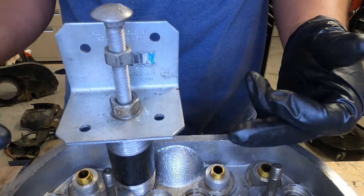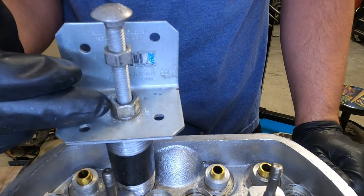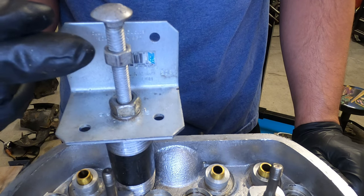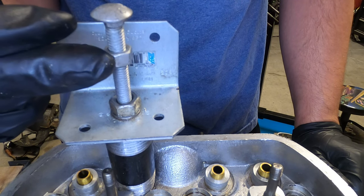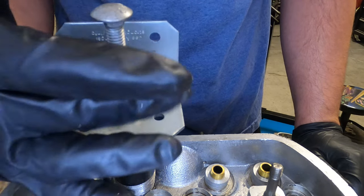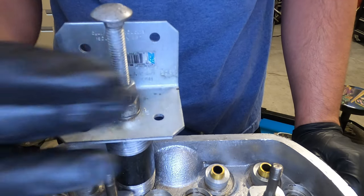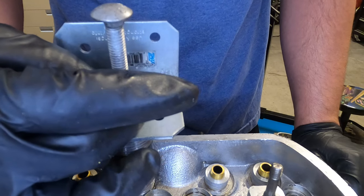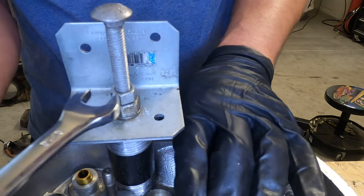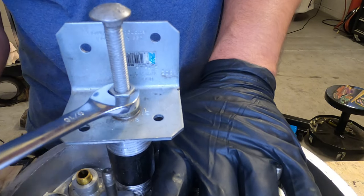You can see the setup here: the larger nut not on the threads, the washer, and then the 3/8 by 16 bolt. All we have to do is basically create our own press — just screw this all the way down and keep turning until you hear it pop. After that it should slide pretty easily. This takes a 9/16 box-end wrench.